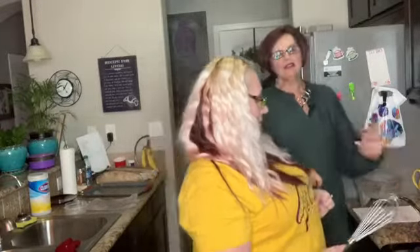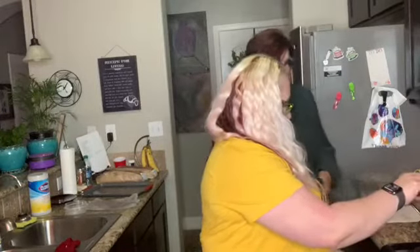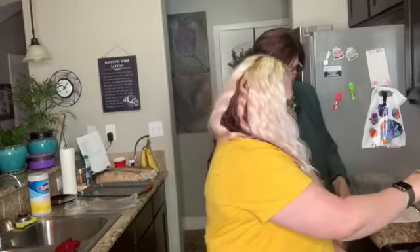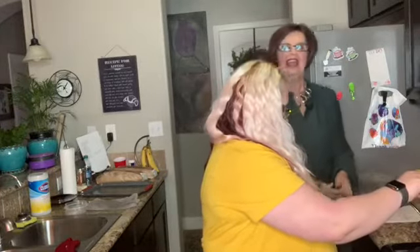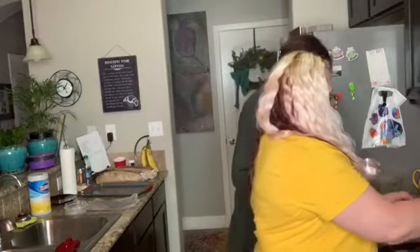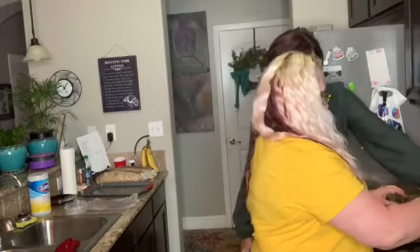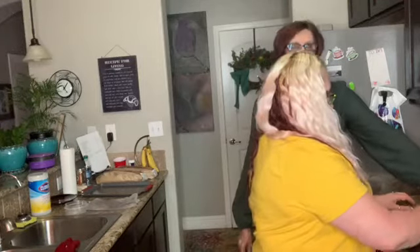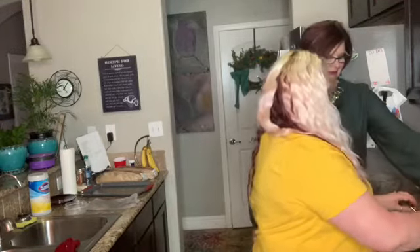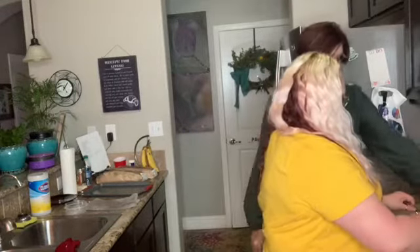We're going to start on our sauce. We've added two tablespoons of unsalted butter into the pot, and Claudia is going to do the whisking as I add in the flour. We've added in two tablespoons of flour, and while whisking it all at the same time — our videographers are social distancing right now unlike us, so we have to do this all on our own again.